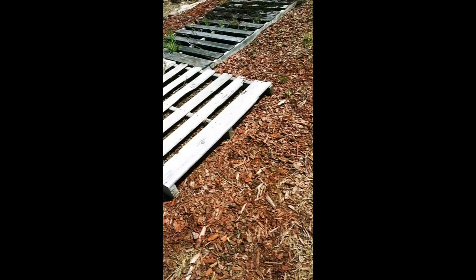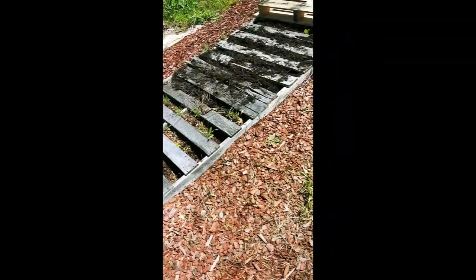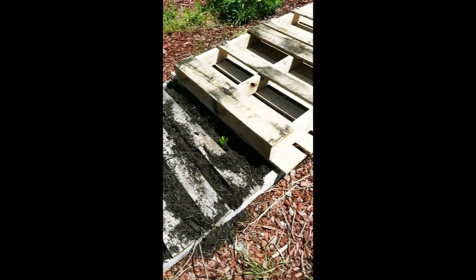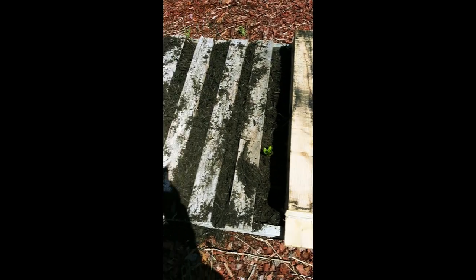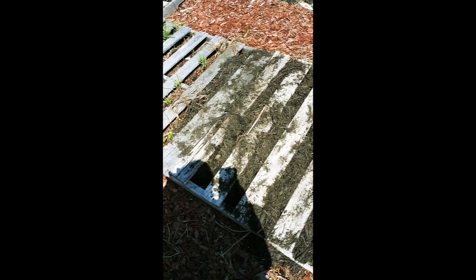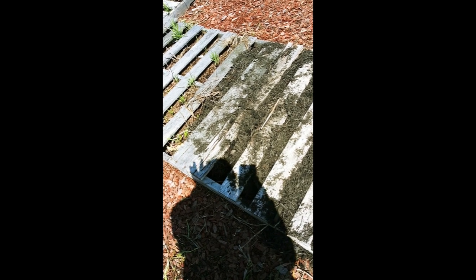I know that I'm zigzagging you all over the yard, but I forgot to show you — when I was putting these pallets down, I'm going to mulch over the bottom so the mulch will start kind of decomposing a little bit and become a bit of a compost bed.